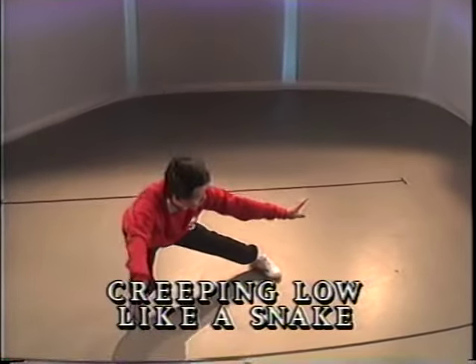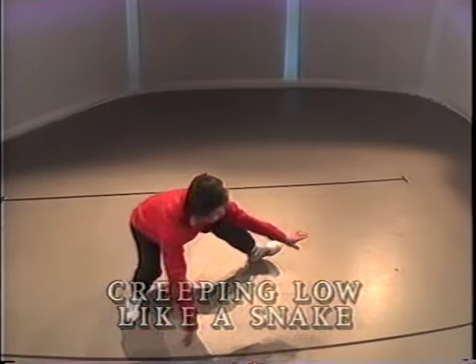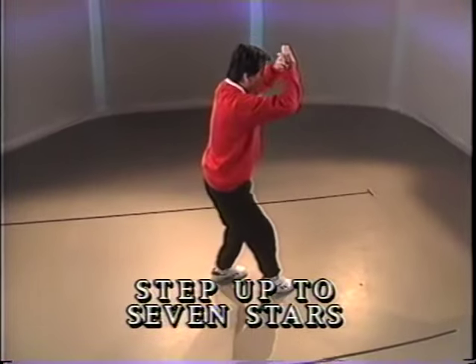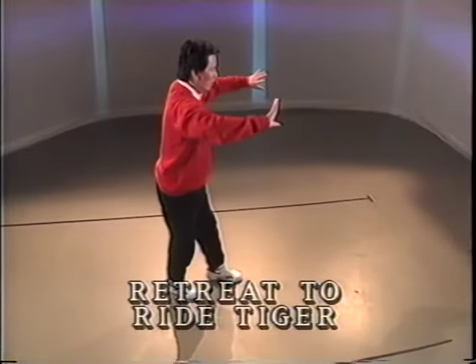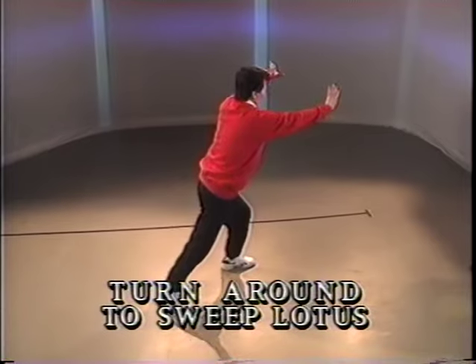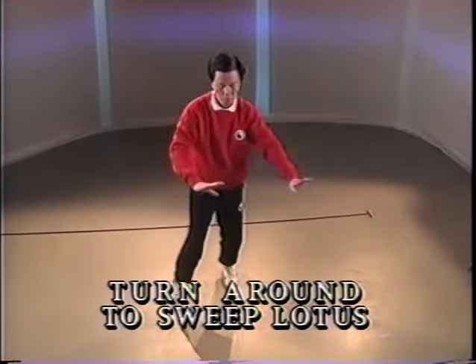Pivot. Go down on the back leg. Shift the weight to the front. Stand up. Raise the fists. Step back. Open the arms. Diagonal step. Push and block.